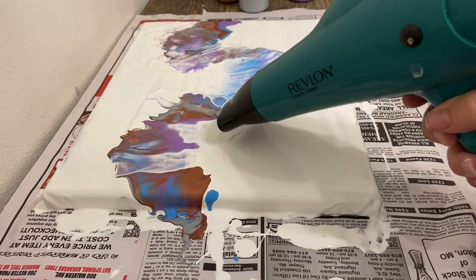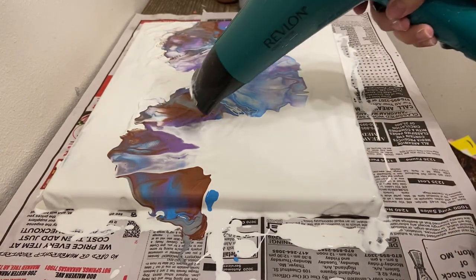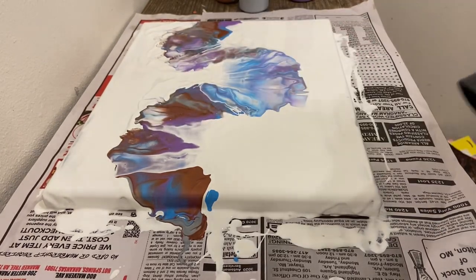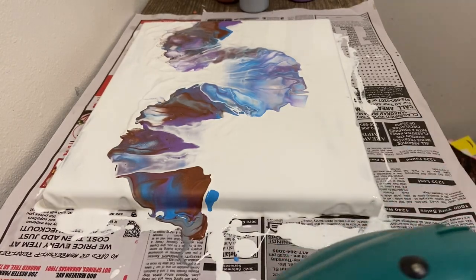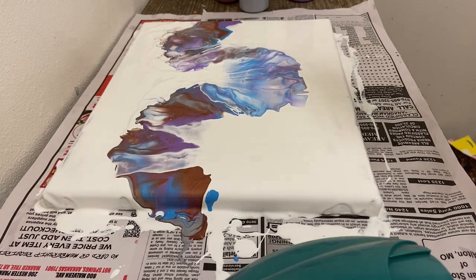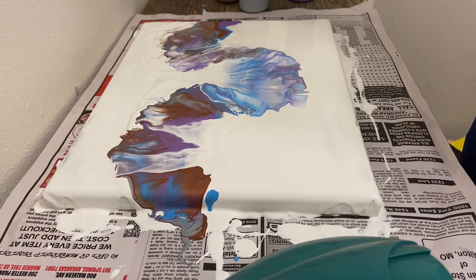If that is something you guys would like to see, just let me know and I can redo the painting. Because I really do like the colors and the way that they are in there together. It did turn out pretty, and I'll show you guys a close-up after the video if you want to stay tuned and look for that.